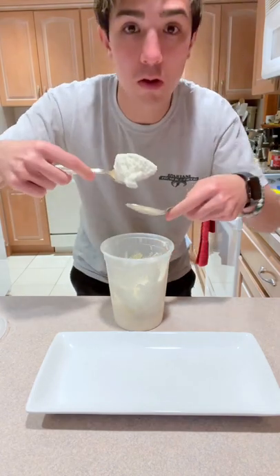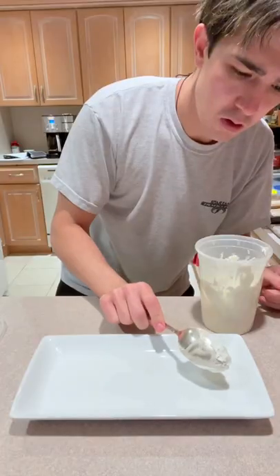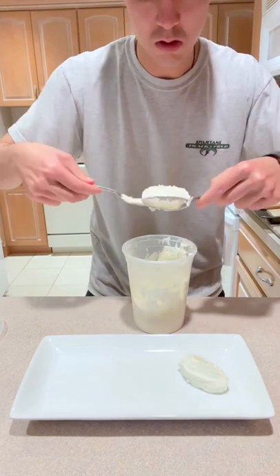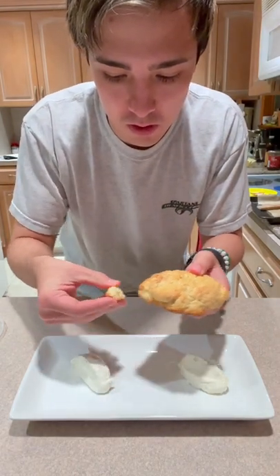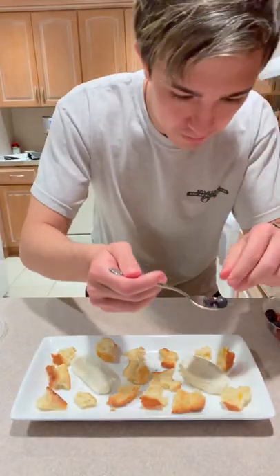I have another YouTube short video — you can check that in my video if you want. But I'm making a canal with the whipped cream that I already made. Just taking two spoons and, I don't know what I'm doing — you're seeing what I'm doing. It's easy, you can do it. Make a little canal. And that's my drop biscuit, just broke it into little pieces and I put it on the plate. Boom.